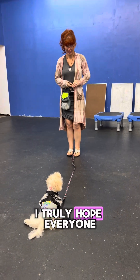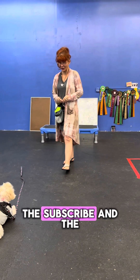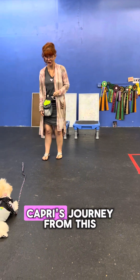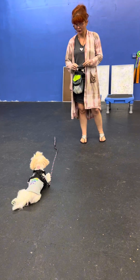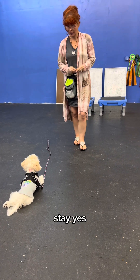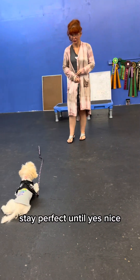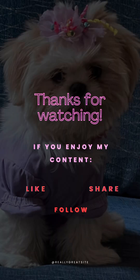I truly hope everyone is enjoying today's video. Don't forget to hit subscribe and the notifications bell so you don't miss out on any of Capri's journey from this past year and getting her CGC. Stay, yes — much better!